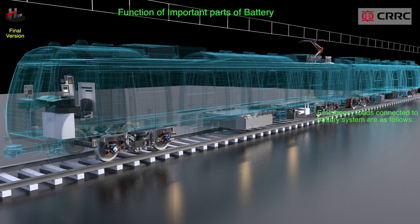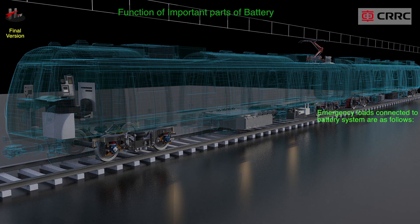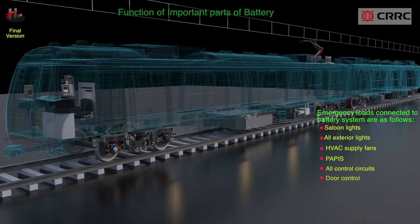The emergency loads connected to the battery system are as follows: saloon lights, all exterior lights, HVAC supply fans, PAPIS, all control circuits, door control, TCMS, ATP, and ATO.